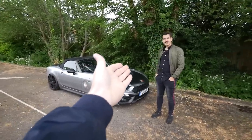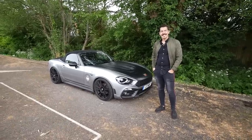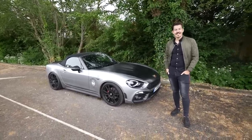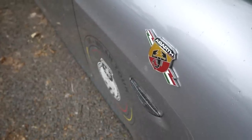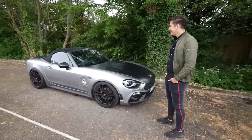Jay, welcome to the channel and thank you very much for bringing this little beast along. I think there's going to be quite a lot to talk about, because you've done quite a bit to it. It's probably one of the most highly modified ones in the UK, with sports cat, tune, and everything like that. So without further ado, fire away — talk about it.